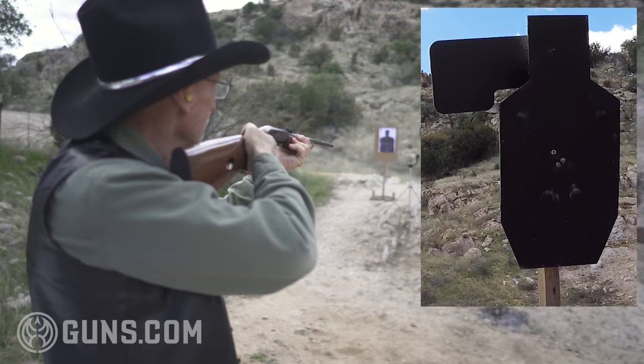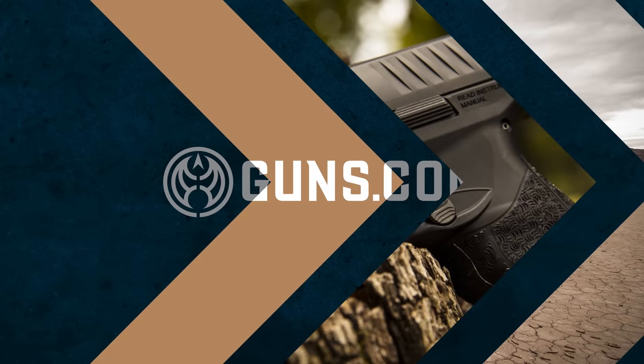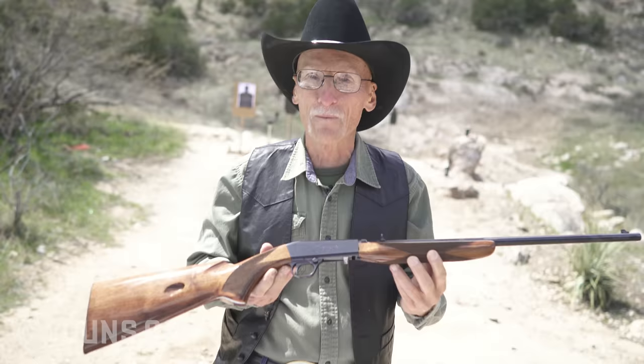Look at that group! Wow! On the head! Right on! Howdy, I'm Ronbo! Welcome back to Area 51 in Arizona! Aliens are gone, but I'm still here, and I have got one of my favorite 22 rifles ever to show you! Am I excited? You bet!